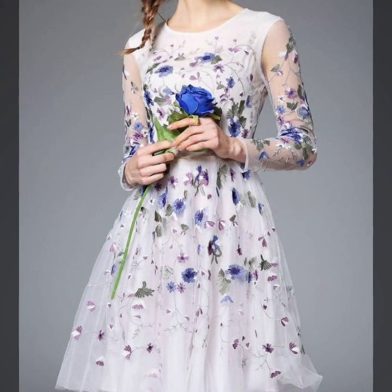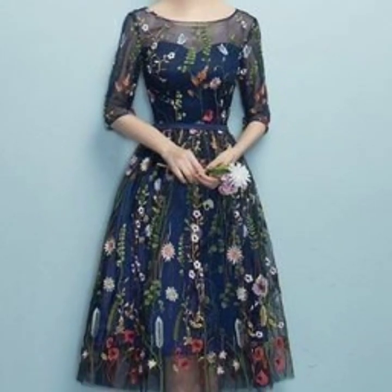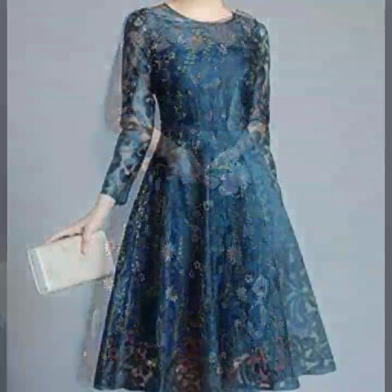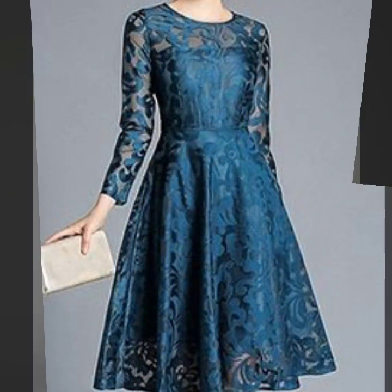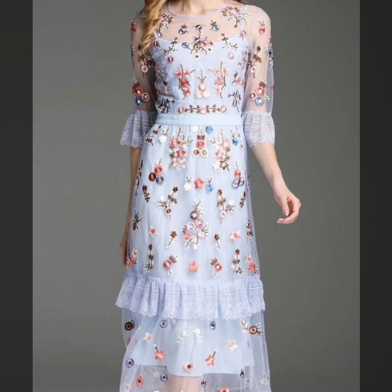If you want to be updated with the latest fashion trends and latest dress designing ideas, my channel is all about latest fashion trends. You will find hundreds of new designs and ideas daily on my channel.